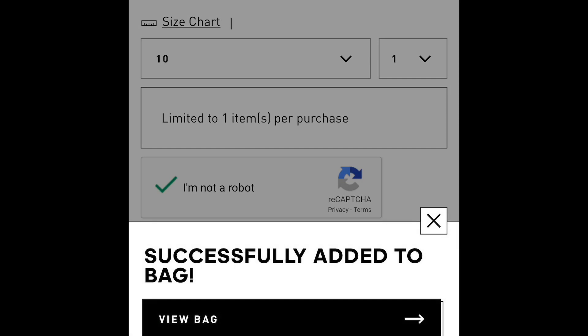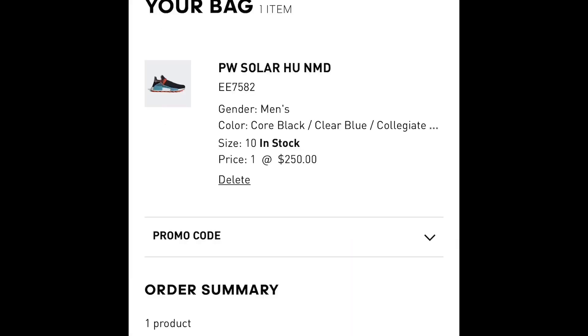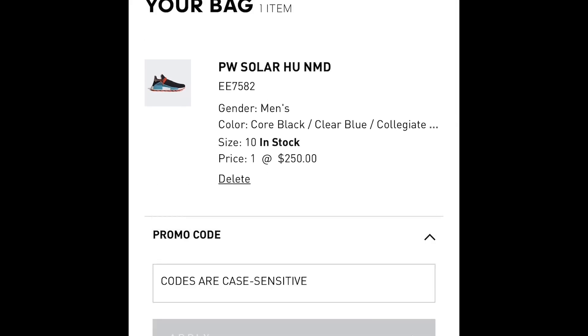Once you verify it, add it to your bag and view your bag. Once we're here, the price is still $250, so what we want to do is hit the promo code.